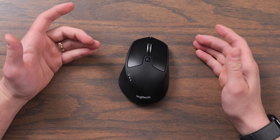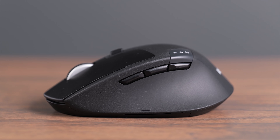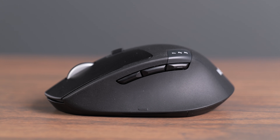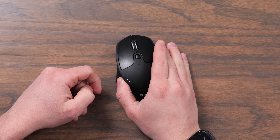On the side and top of the mouse, you get several different customizable buttons. On the left side of the mouse, there's the forward and back button, and there's also the Easy Switch button that lets you pair this with up to three Bluetooth devices, which is really convenient because you can change it quickly from the side of the mouse.